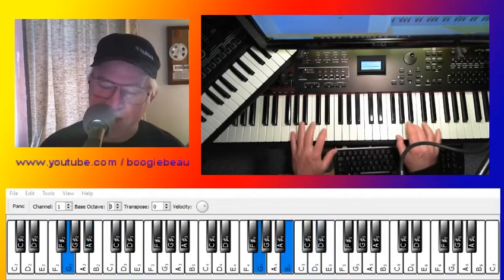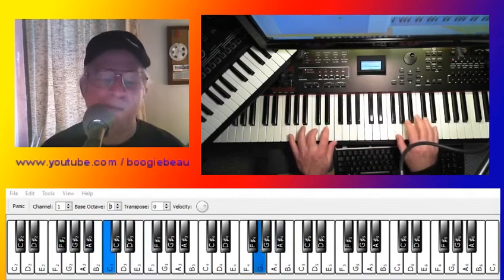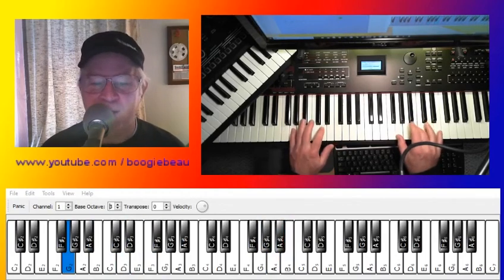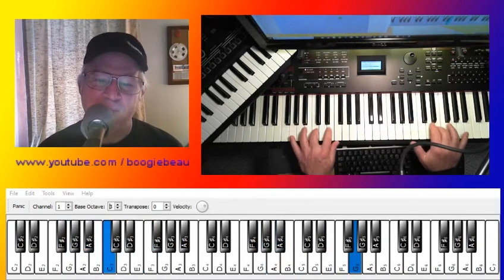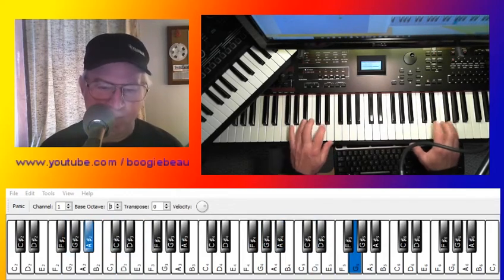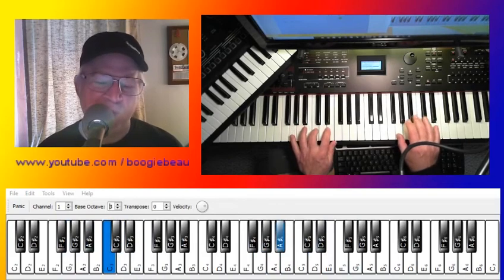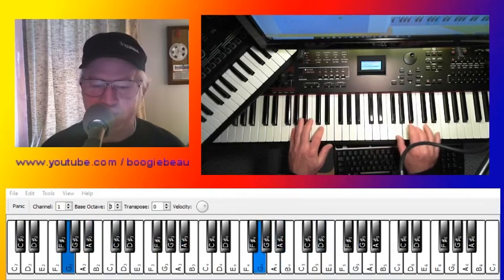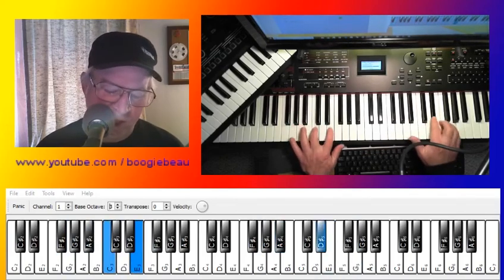You're gonna cry 96 tears, you're gonna cry 96 tears, you're gonna cry 96 tears, you're gonna cry — cry, cry, cry now — 96 tears. Come on, let me hear you cry. 96 tears and hear you cry, come on baby, cry, cry all night long, 96 tears.